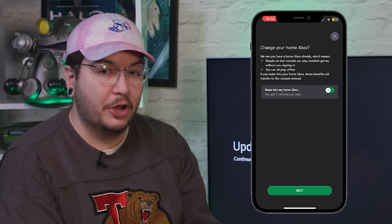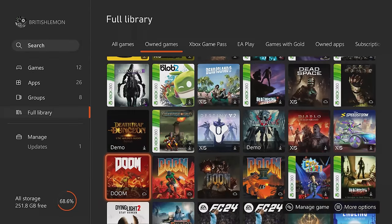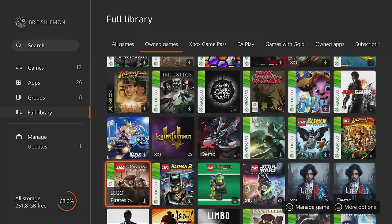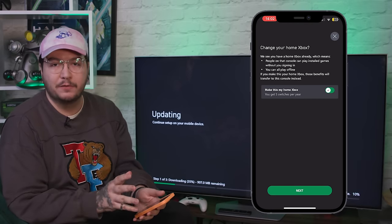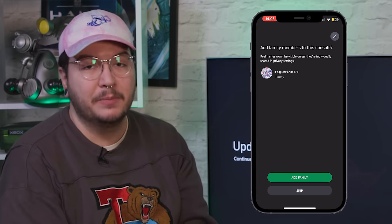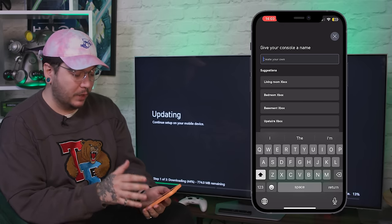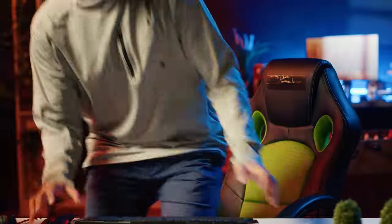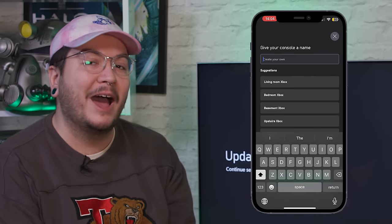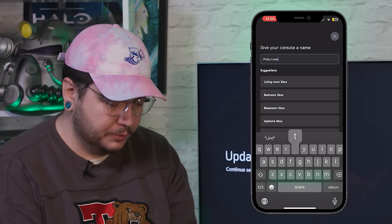One super important feature it's going to ask you about is if you'd like to set this as your home Xbox. If you do enable this, it means that anyone that signs in on this Xbox can access your entire library, including your Game Pass subscription. If it is your first ever Xbox, just set it as your home because this is going to be your primary place to play games and watch movies. The next thing the mobile app asks you is if you'd like to give your console a name — I'd highly recommend being quite specific with it, because if you've got multiple consoles it's going to help you narrow down which ones you want to download specific games on. This one's going to be Philip Lindstrom. Welcome to the world, Philip.